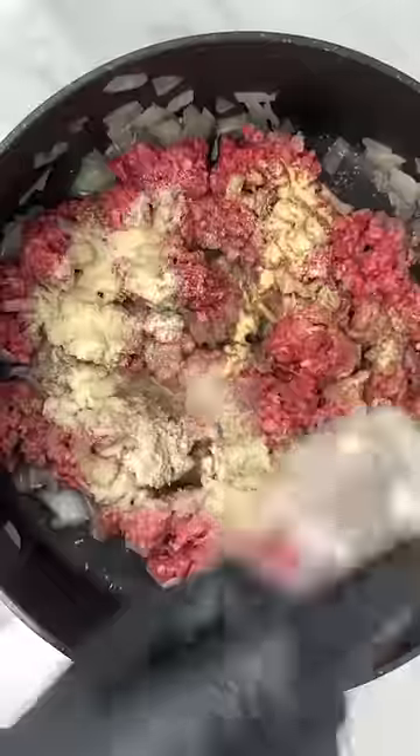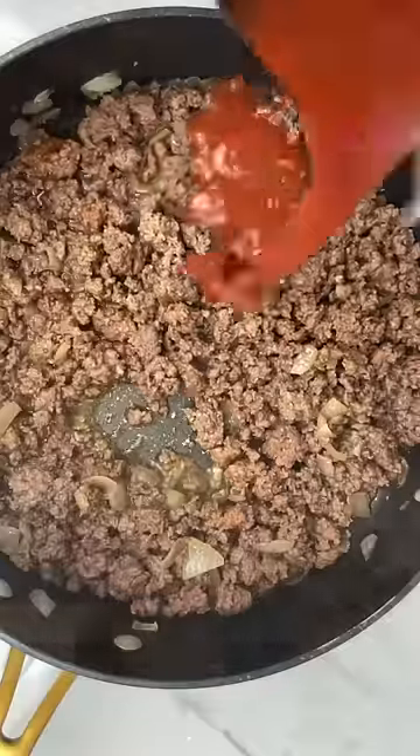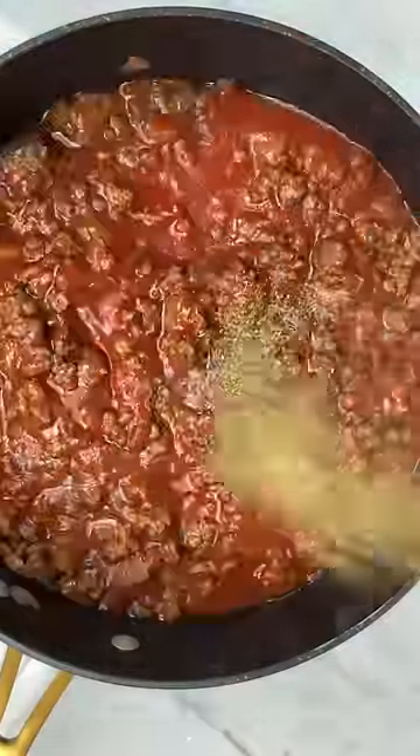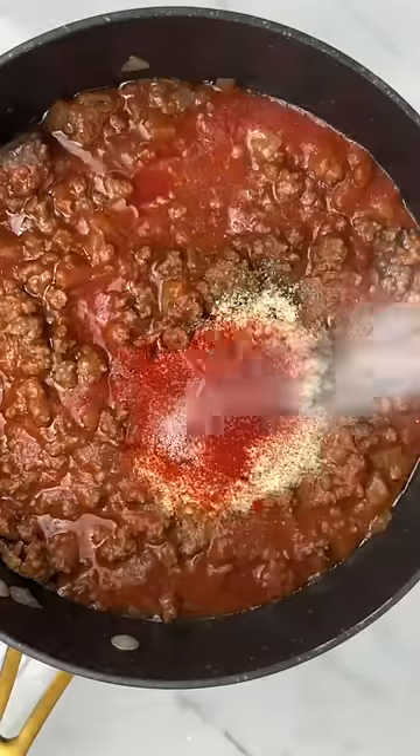Add your ground beef and season with garlic powder, onion powder, paprika, salt, and black pepper. Cook that until there's no pink. Then add some tomato sauce and season with Italian seasoning, garlic powder, onion powder, paprika, salt, black pepper, and some chili flakes.